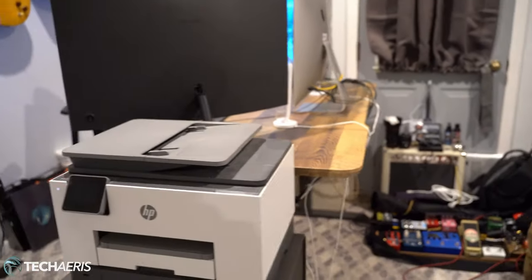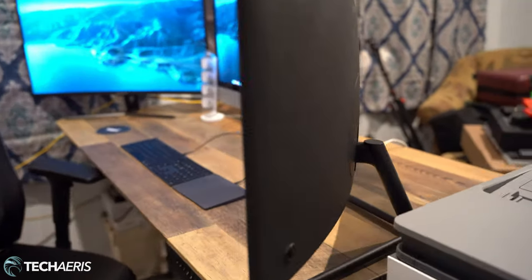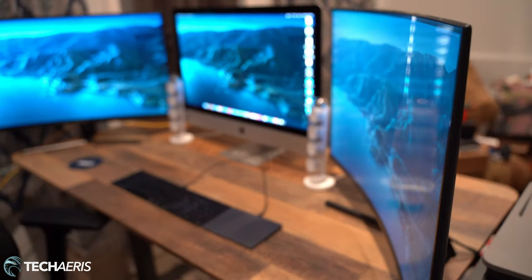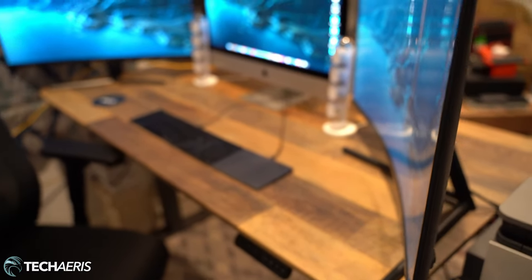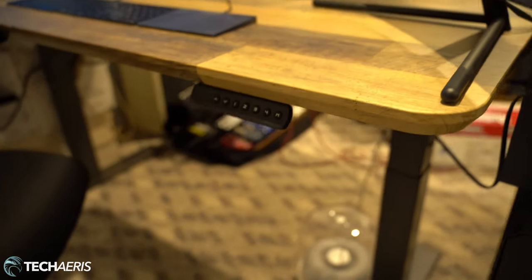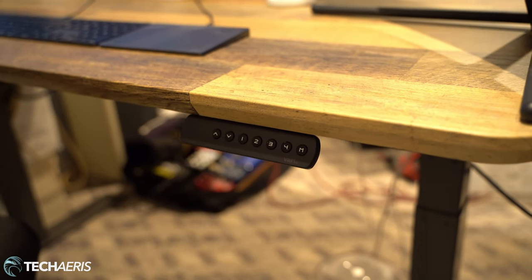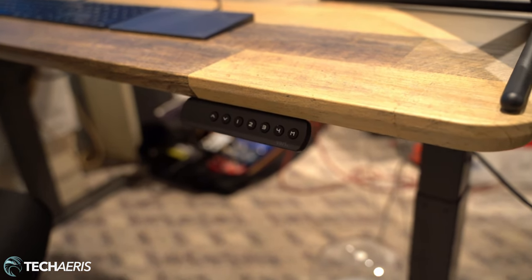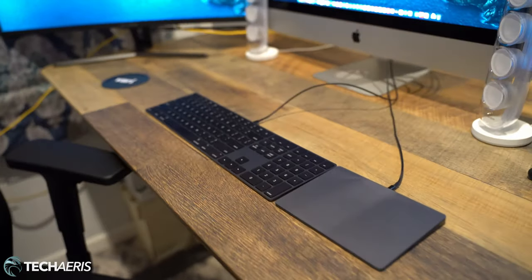I have three monitors — well, one iMac and two monitors — so you can see the space that I set up here. The wood is absolutely beautiful on this reclaimed wood desk, and right down in here is the control for your standing option, with four presets and a manual mode. The desk itself is absolutely gorgeous.